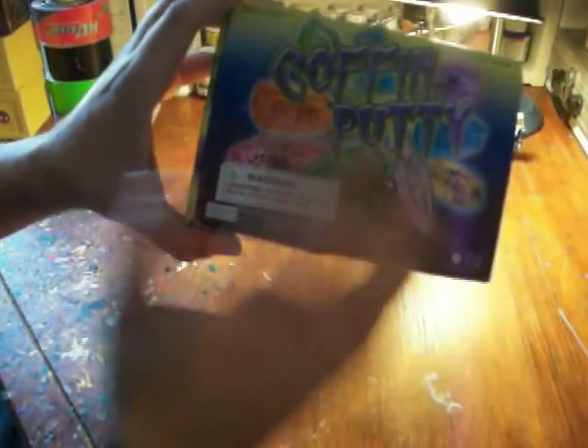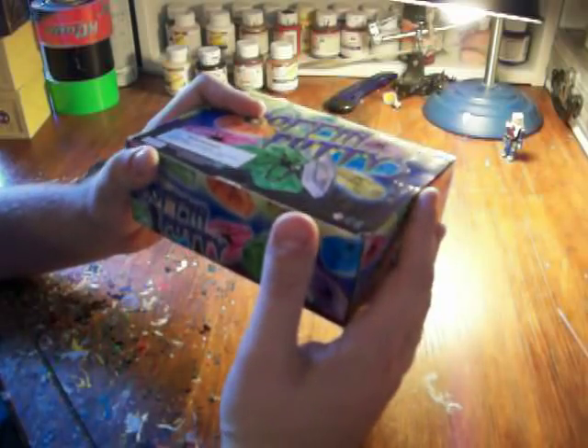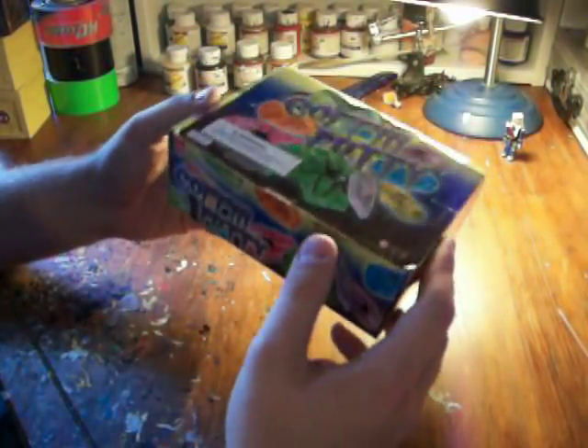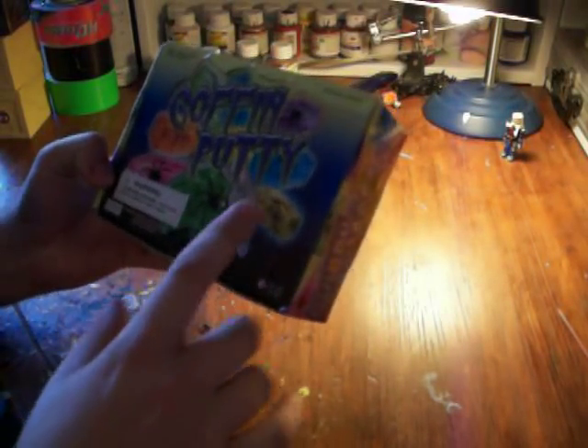Coffin putties — really nice goo. The goo itself works really good for dioramas or stuff like that, if you want to have Slimer busting out and hitting Ghostbusters or whatever. It comes 12 to a case; I think this was $14 or something like that.